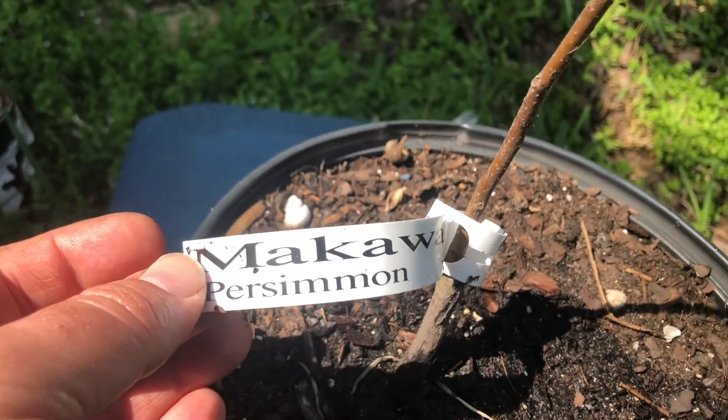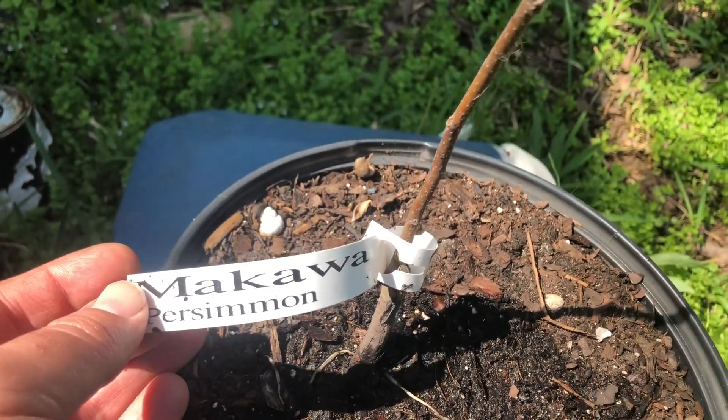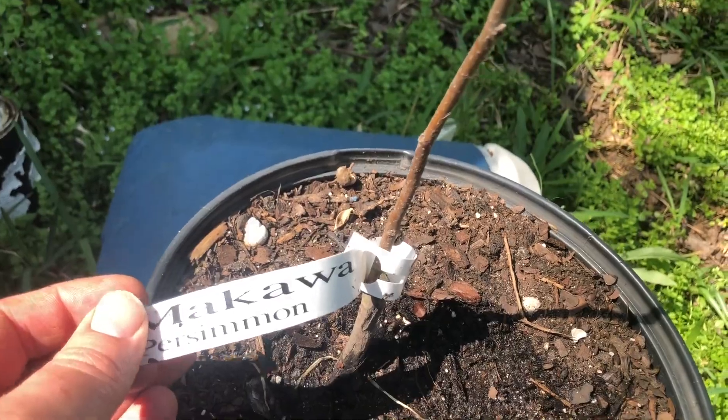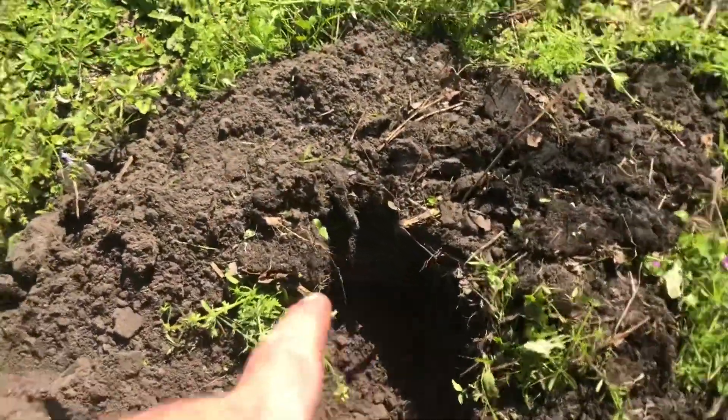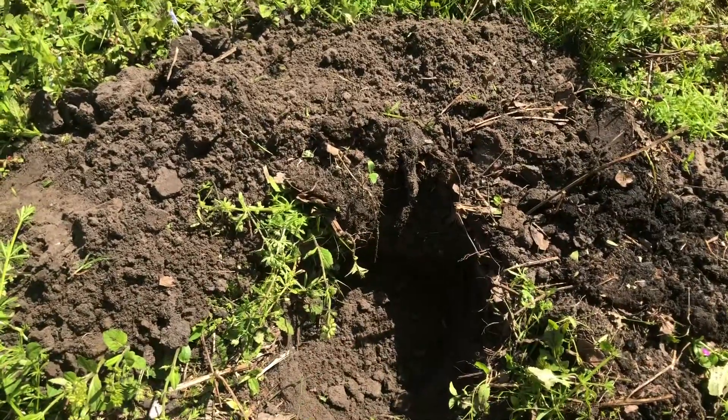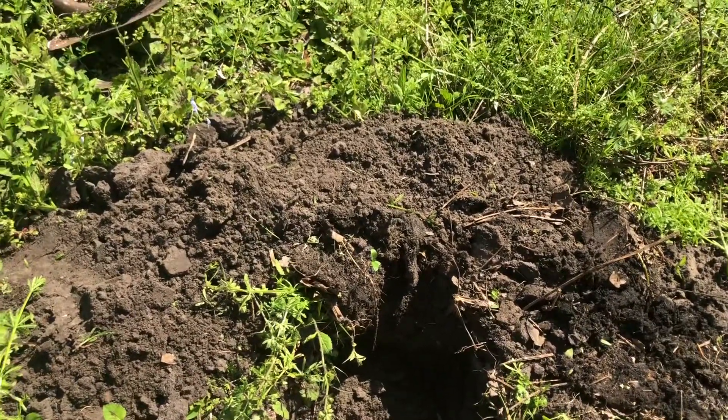Now it's time to plant the Makawa gyro persimmon tree that we got a week or two back. We dug a nice little hole for the new persimmon. Just gotta fit it in there, pack it down, water it, repack it.